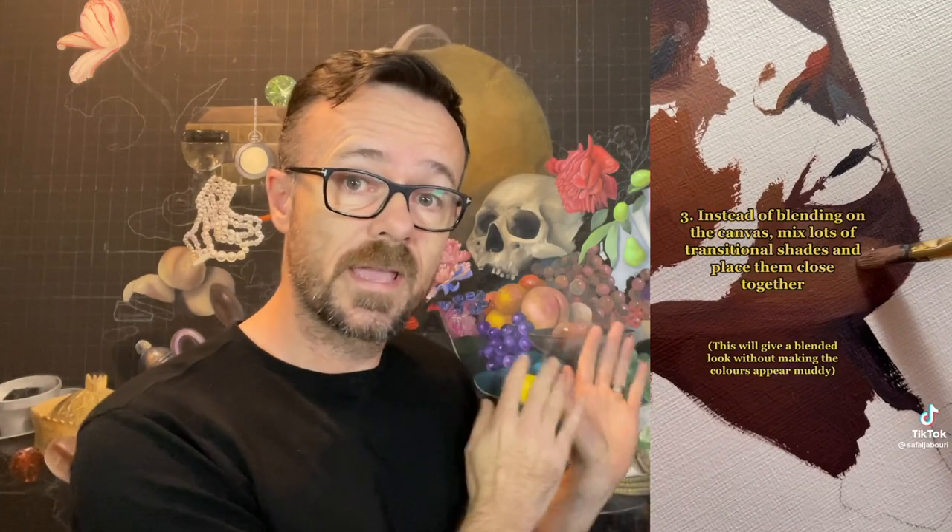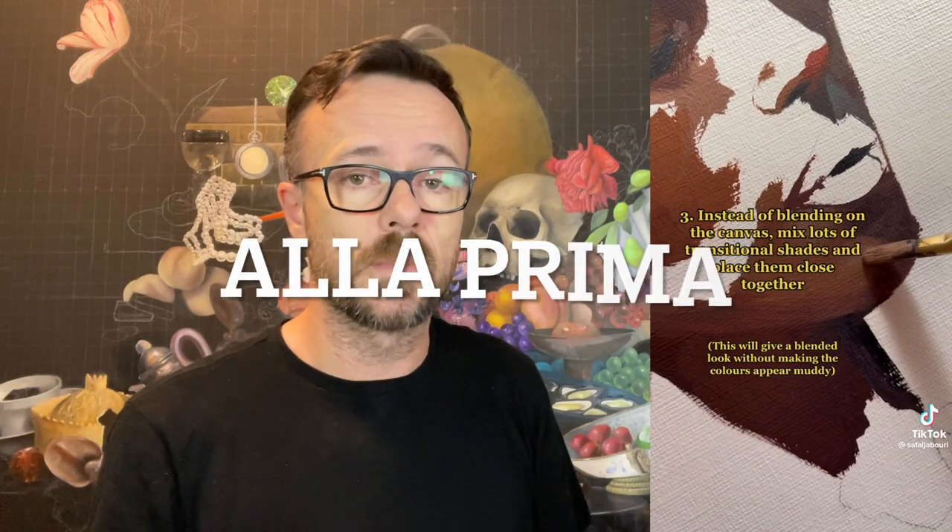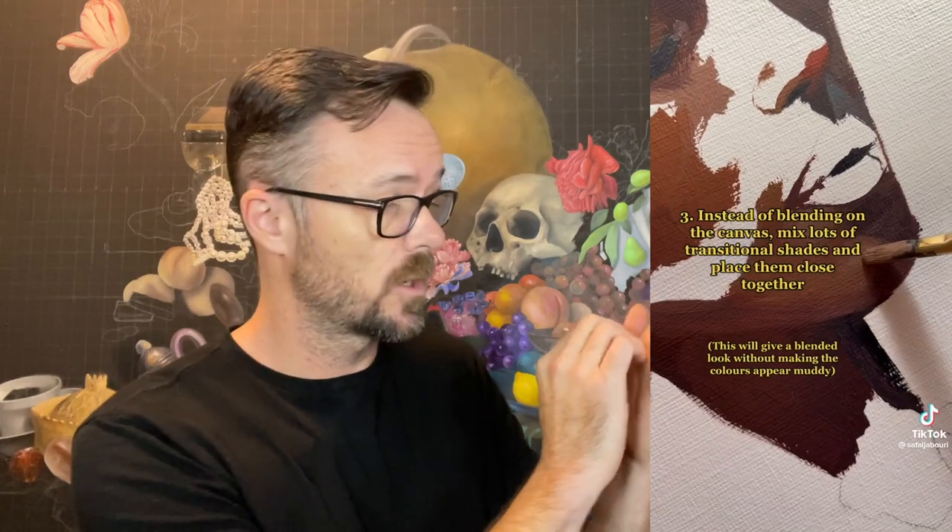Instead of blending on the canvas, mix lots of transitional shades and place them close together. Again, this is a stylistic choice. It certainly works well for this painter because they are more of a realistic painter. But if you want to paint right on the canvas instead of doing a whole bunch of mixes on your palette, that's totally valid. In fact, there's a name for that kind of oil painting — it's called à la prima. It's wet into wet. You're doing a lot of your blending right on the canvas. I actually like painting this way. It's much faster.